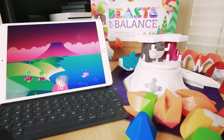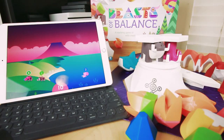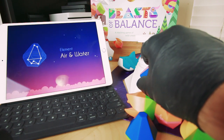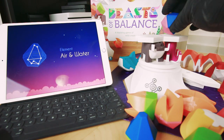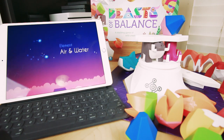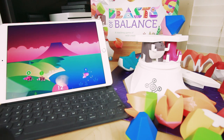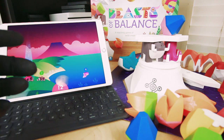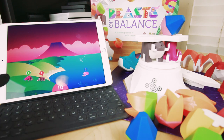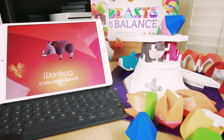We can add elements though — these element pieces here. This one turns out to be air and water. So if I add this to the top of the little tower — since we have no air creatures, that power is going straight to the water. So now the octopus has four power. But since the hogtopus is still more special, they're still losing power.